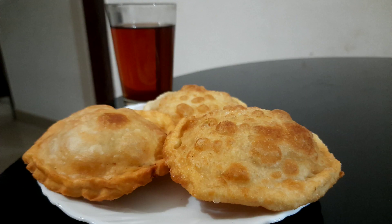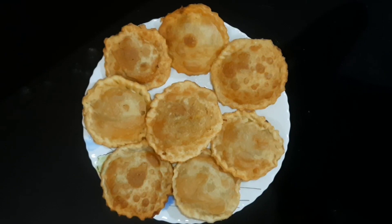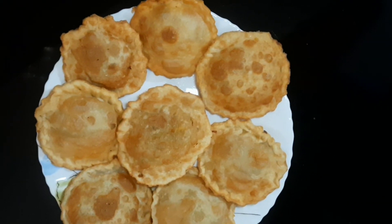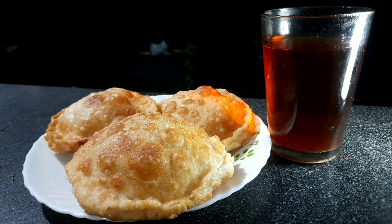Hi friends, I'm going to go eat a meal of Chinese noodles. To eat a meal of Chinese noodles, I'm going to eat a meal of chicken.